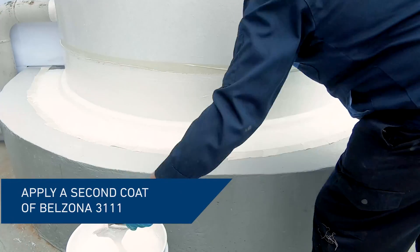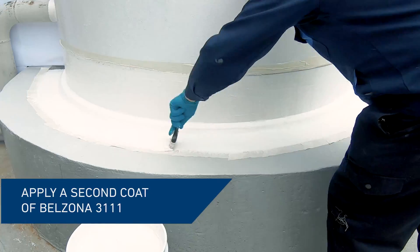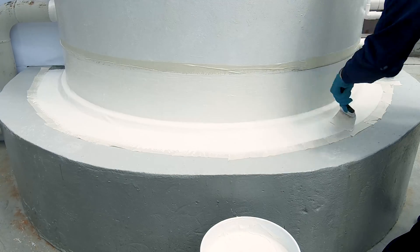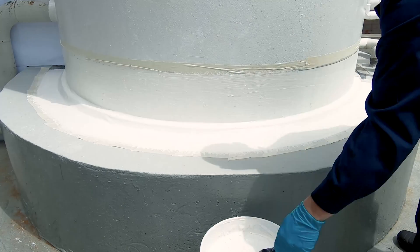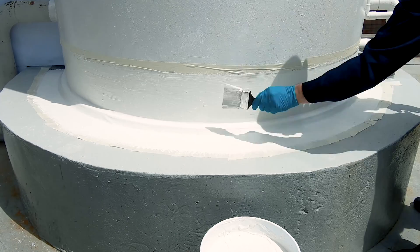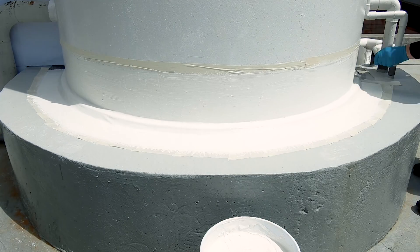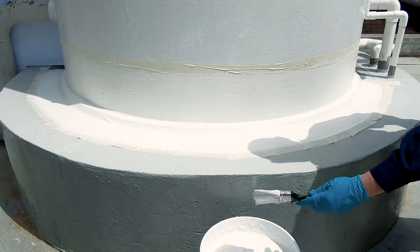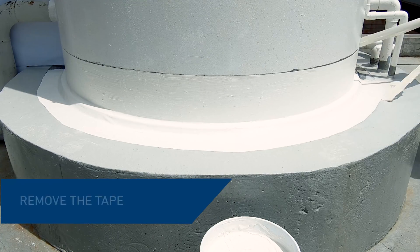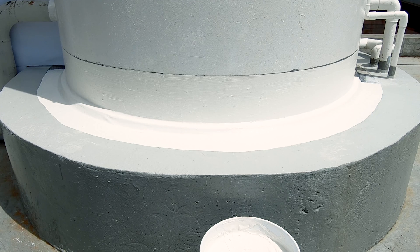Once the first coat is dry, apply the second coat of Belzona 3111. All pinholes and areas not wetted out previously should be fully covered and filled by the second layer to produce a continuous unbroken film. Remove the tape and allow the coating to dry. The installation of a Belzona tank base sealing system is now complete.